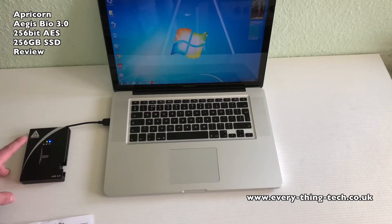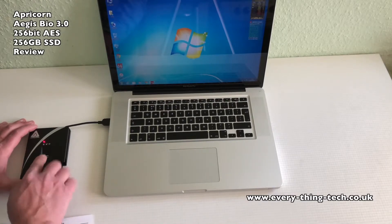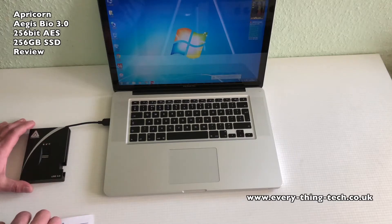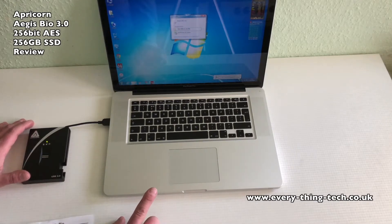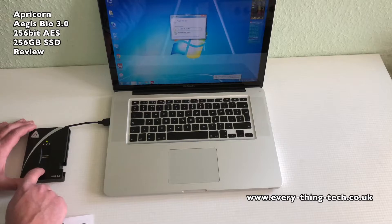If you want to scan another fingerprint, just press the enroll button within 15 seconds and you'll be able to scan another fingerprint. Now let's test to see if our fingerprint has worked and if the drive will give us access when swiping our finger. And here we go — it works just fine and now I have access to my drive.